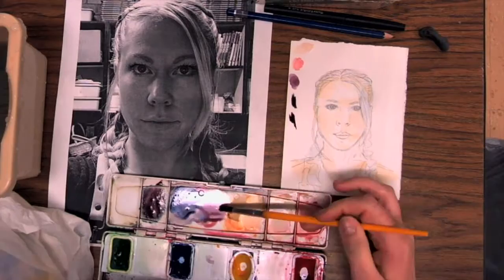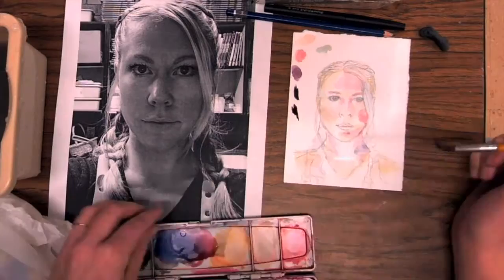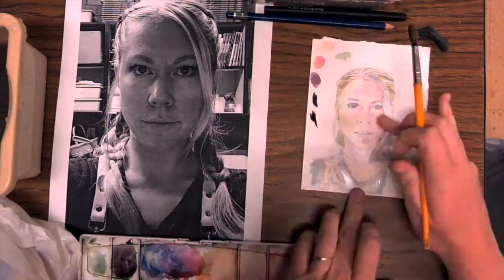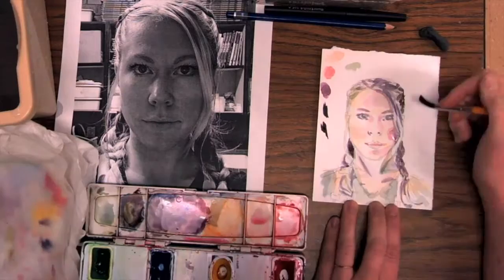It's important that you use colors that are going to be cohesive — colors you're going to be happy with — and you can practice them off to the side to make sure they're going to look the way you want them to look. After I let my first values dry, I'm starting to add the next value. Value is the lightness or darkness of color. I'm going from light and building up slowly to my darks, making sure that if I don't want it to bleed, I'm letting it dry in between.